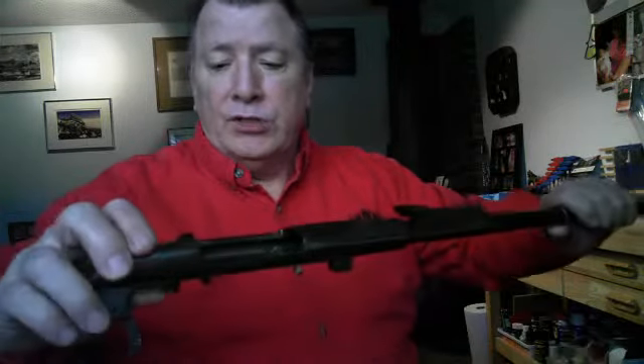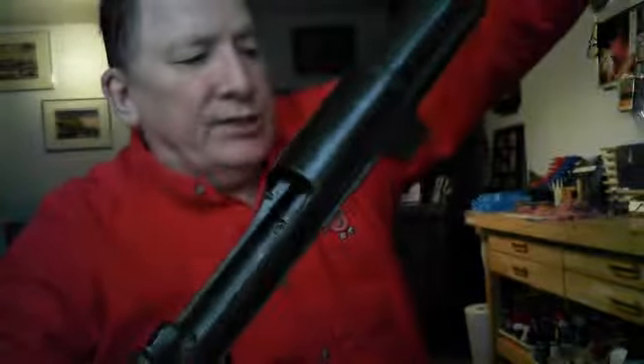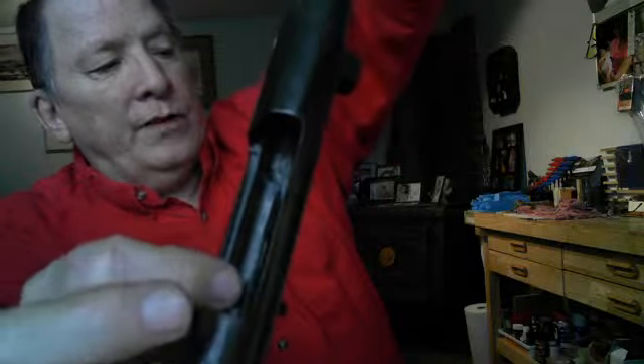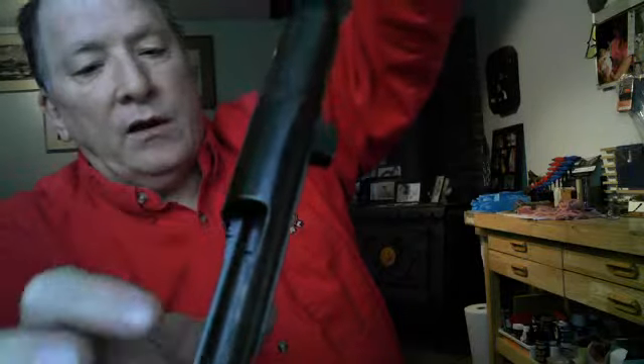That means inside the Mosin-Nagant you'll find these holes. You've got two there — one here, one there, one up in here, and one up in here. That's the original mounting points. You don't have to reinvent the wheel. All you need to do is get a Dremel out with a ball-type sander on it. Smooth out the center of only these two center holes — this one and this one. You don't have to do the ones further in or down.